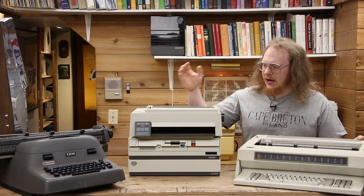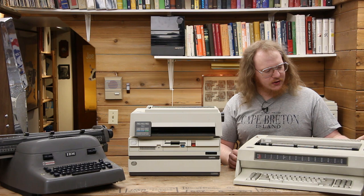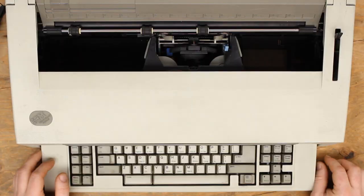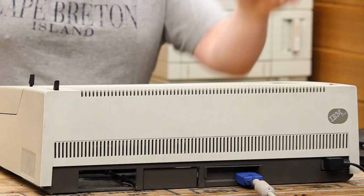Why was IBM selling this alongside a full PC? It's definitely not because of carbon copies or multi-layer forms — both can do the same thing. For the remainder of the video, I want to talk about this neat curiosity of a word processor. These really are fantastic pieces of equipment: there's no operating system to deal with, no funky configurations. You'd come in in the morning, turn it on, and after a couple of seconds of initialization, it goes right into its default state. What you're seeing on screen is the VGA output of this device.